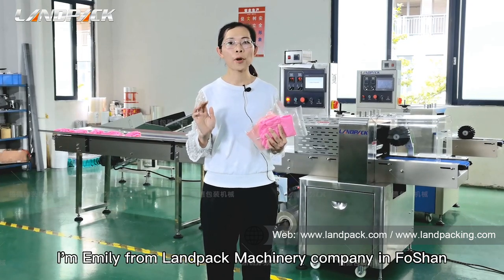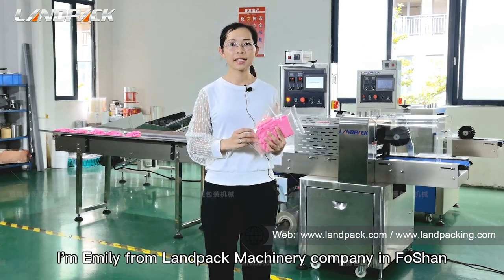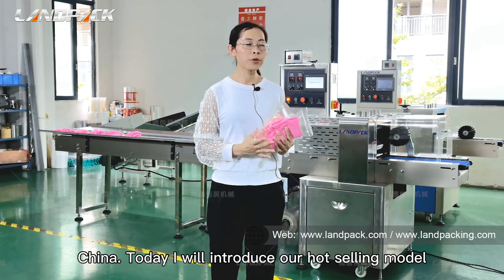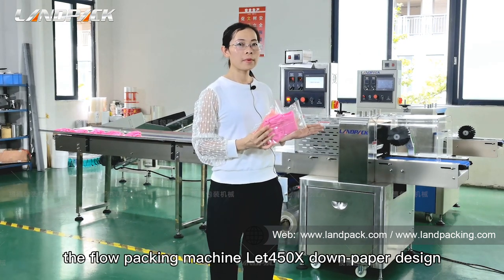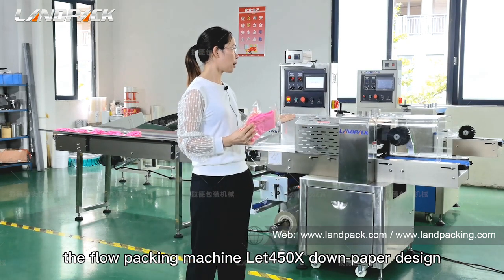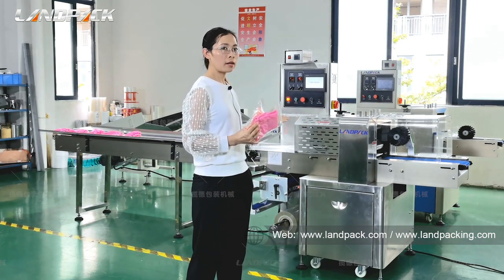Hello dear friends, I'm Emily from Lampak Machinery Company in Foshan, China. Today I will introduce our hot-selling model, the Flow Packing Machine LP450S Dump Taper Design.